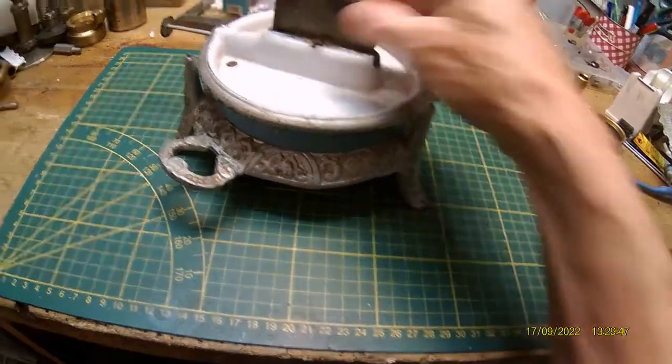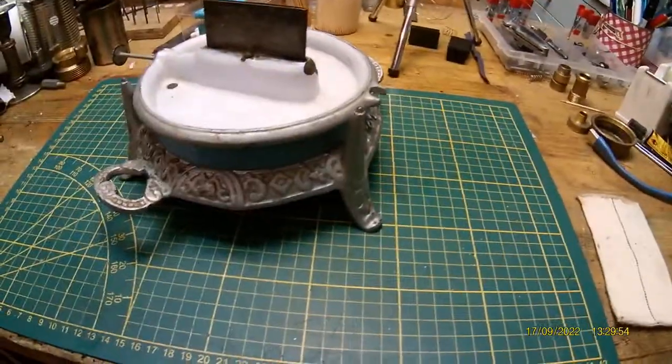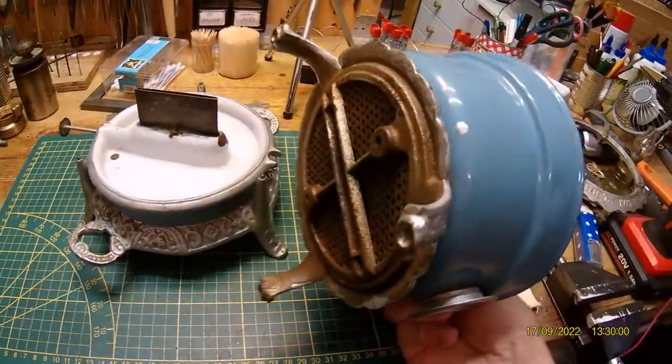And not too much rust. You can see it's not badly used. And on this goes, of course, this part. And this is also cast iron.